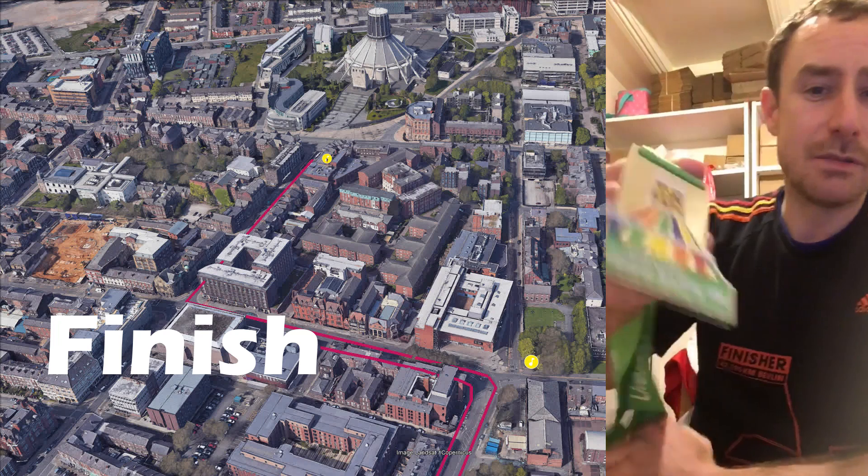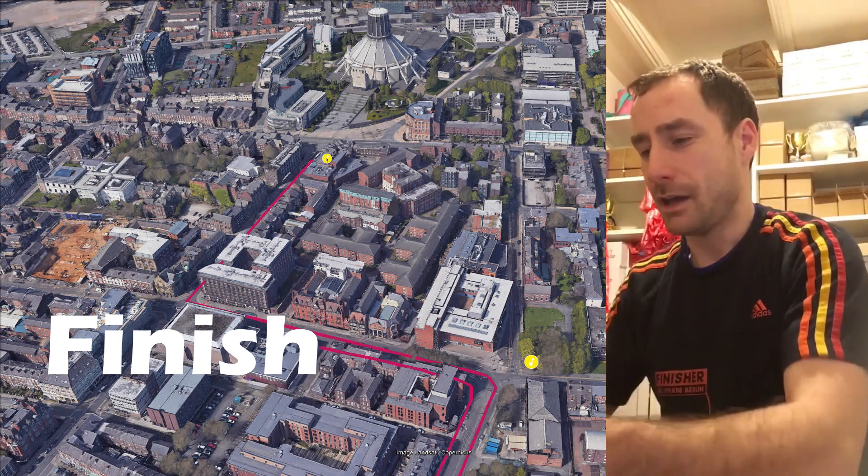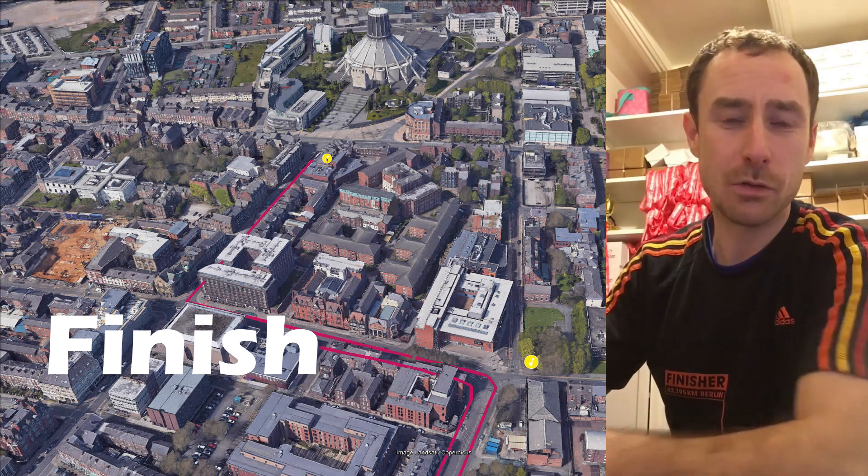Everyone at the finish gets one of these medals — very glittery. Also a t-shirt at the end. For more information if you want to sign up...